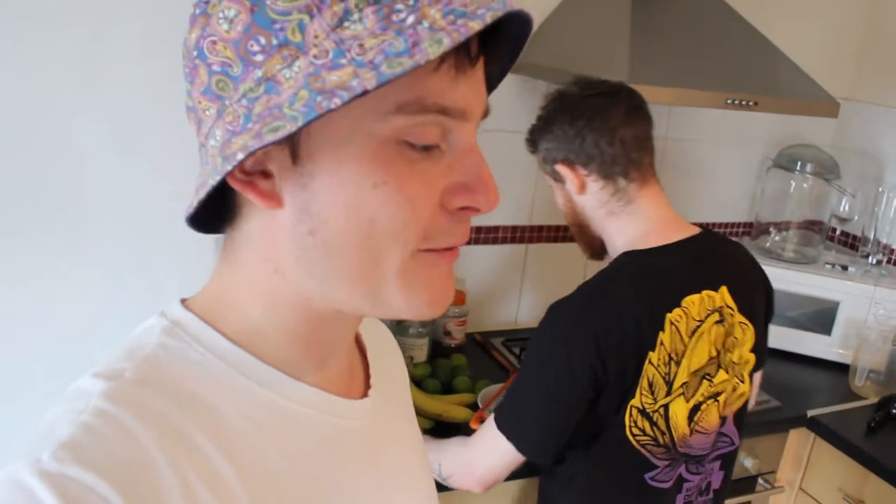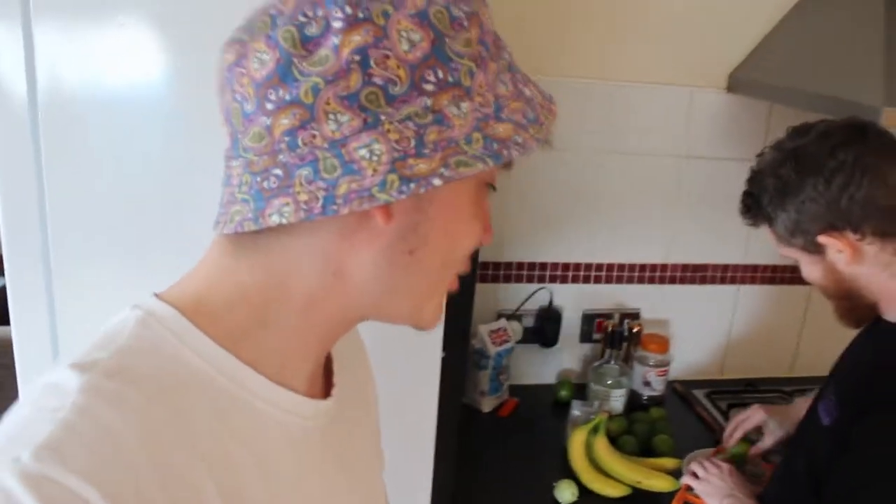Hello guys! We're not in the bar today, but we are going to show you how we are making our falernum for the Mountain High Mai Tai — banana falernum. So normally we do it in a prep kitchen, but just for today's purposes we're just in Graham's place.